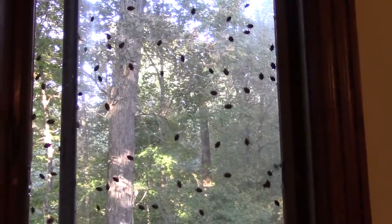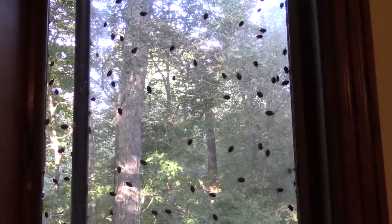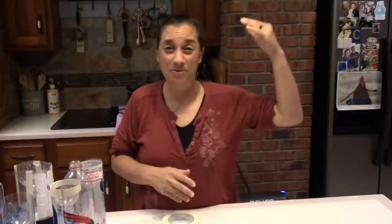These guys woke up and realized winter is coming, so they're trying to get inside to lay low for the winter. Come spring, when it warms back up, they'll start waking up and try to get outside to lay their eggs. They look for little cracks, usually around doorways and windows, sometimes chimneys — looking for little cracks to get into your home. Then they find little dark places to hibernate: behind picture frames, in lighting fixtures, on top of cupboards. They like to be hidden away from your daily activity.